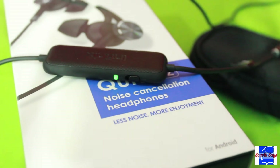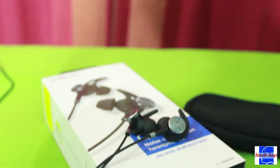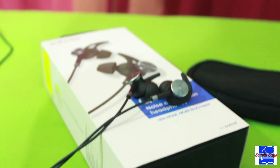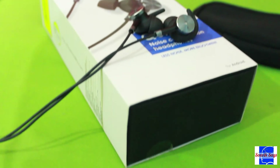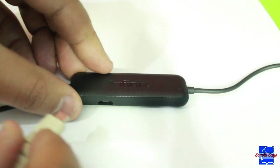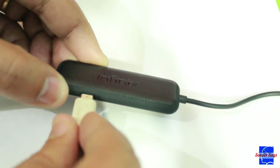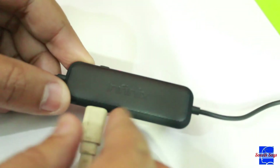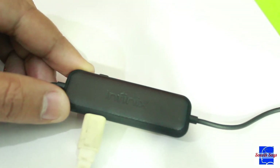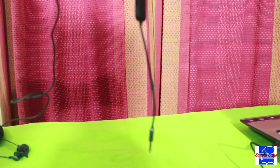It's understandable that it's no match for its far costlier competitors, but you can definitely make out the difference when you transition from a standard pair of earphones to this one. The battery life with ANC switched on is pretty good as well — I kept it on, playing music in a loop for around 10 hours before it needed a recharge.